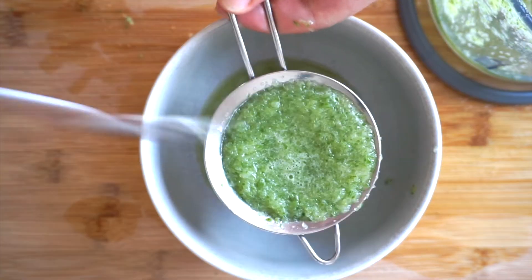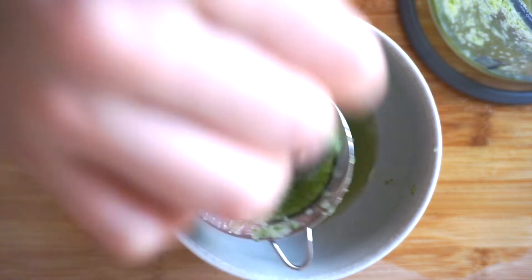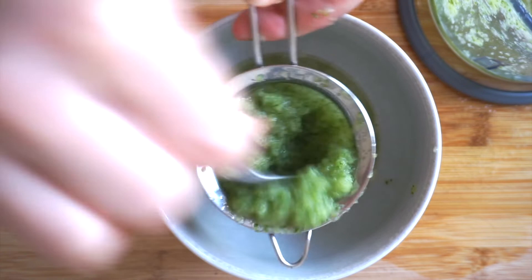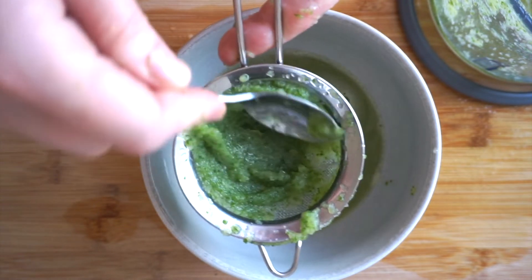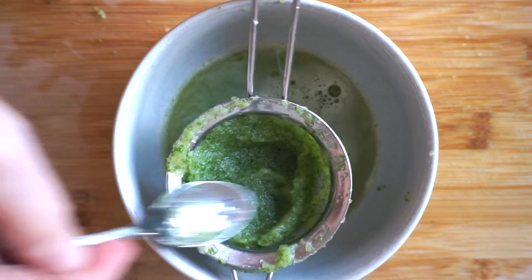You can still use this pulp to create a face mask that would tighten your pores, moisturize your skin and calm your skin. If you have any redness on your skin it would calm it. Just add a tablespoon of natural yogurt to this and a bit of honey if you want as well, and just leave it on for 15 minutes.